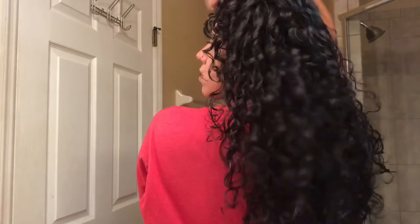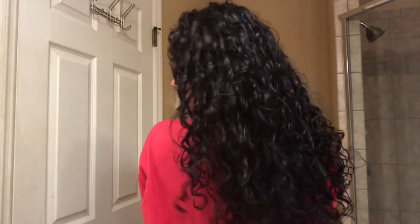And that, kitties, is the finished product — look at that bounce! I am living for these products and I'm still currently going through my hair journey, trying to improve my curls each and every day. I hope you guys enjoyed this quick wash and go tutorial. Don't forget to comment, like, and subscribe, and I will see my beautiful kitties very, very soon. Love you!